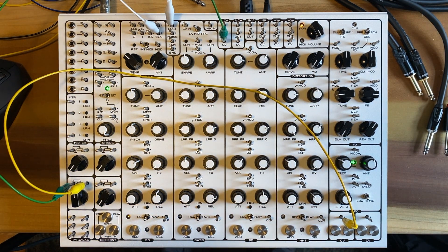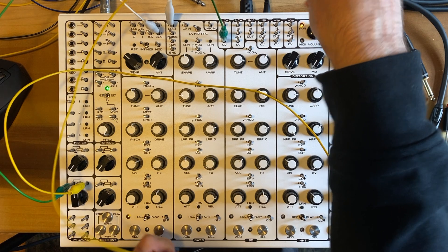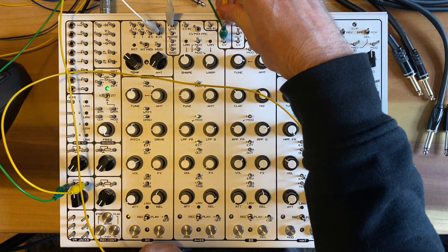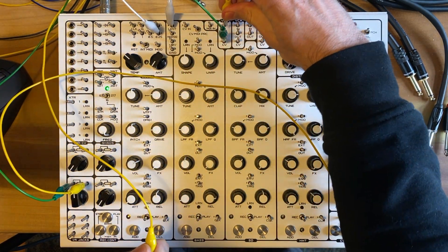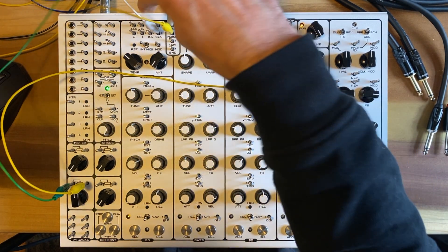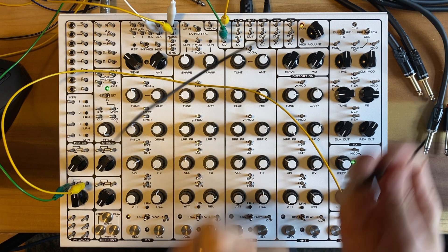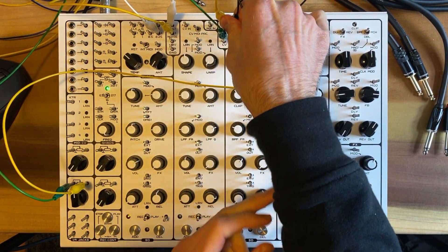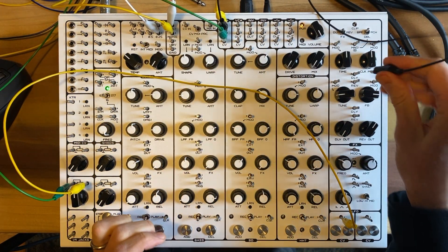And then from the voltage controlled amplifier in, we're going to feed it the noise. So noise is going to go into the VCA in, and then the last connection here is we're going to go VCA out to the reverb in.